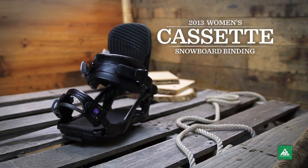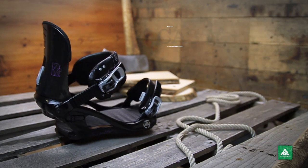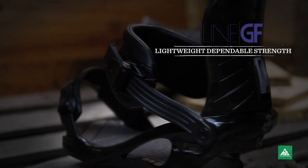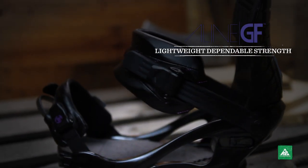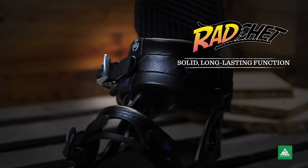The 2013 women's cassette binding will have you riding both in forward and rewind. Built on the lightweight women's specific A-line chassis and combined with a super cush ankle strap and super smooth ratchet, this binding is ready to jam.